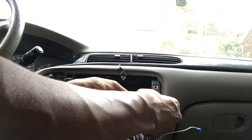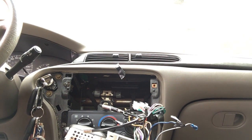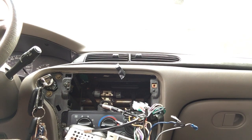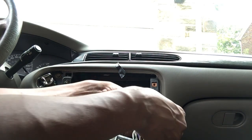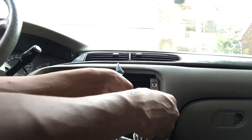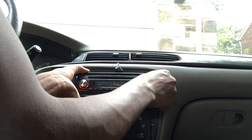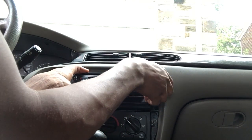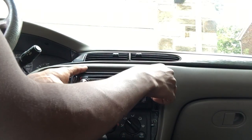I had to change her window too because I accidentally busted her window out — it wasn't on purpose. Her button had messed up, and I was trying to pull her window up. I thought it would just come down, but it was stuck off track. I had to go to a pull-a-part, get her window for $20. I didn't pay for it — thank God for my mother.